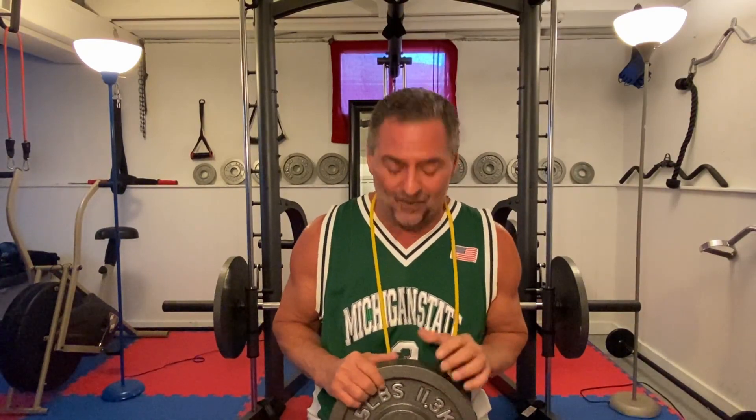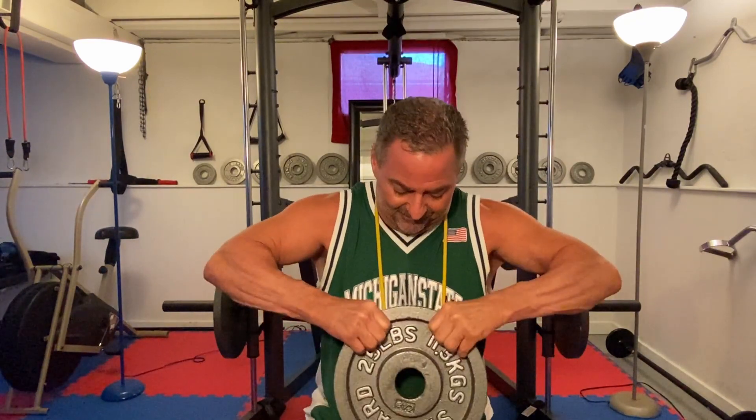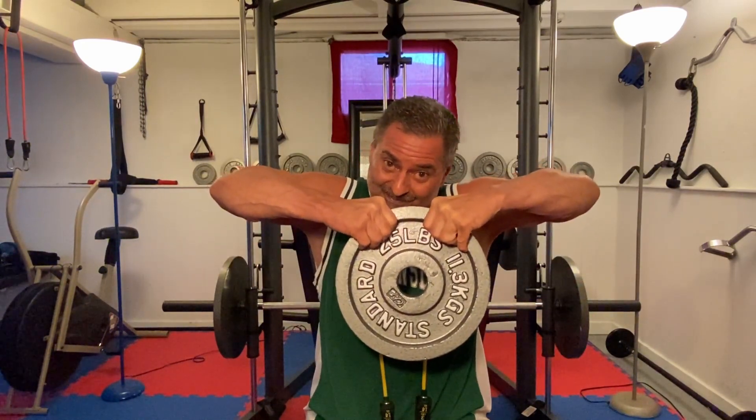We interrupt this training session for a local public service announcement. When you're at the gym and you re-rack your weights, there is a lip on the weight for a reason — so you can grab it off the rack with four fingers on each side. A lot of you guys are putting weights on the wrong way so that when you go to grab it, all you've got supporting that weight are your thumbs. That's a good way to drop it on your feet. When you re-rack your weights, make sure the next person can grab it with all of their fingers.